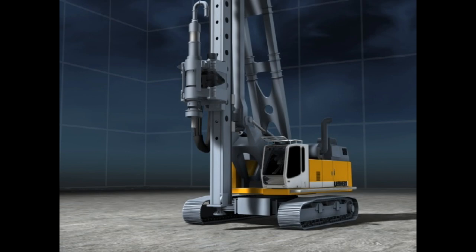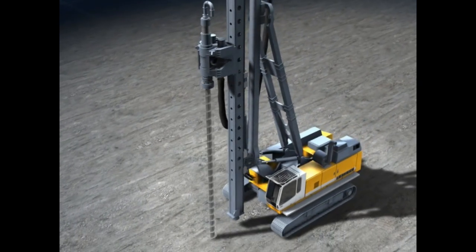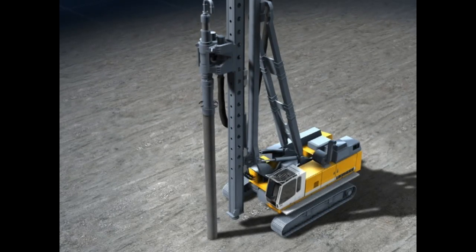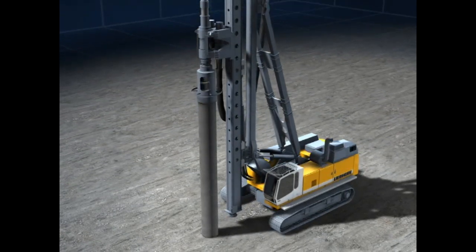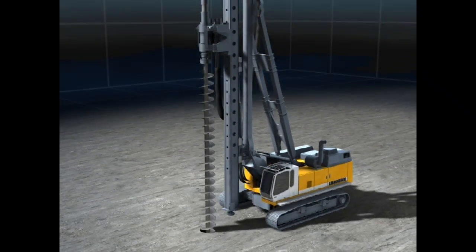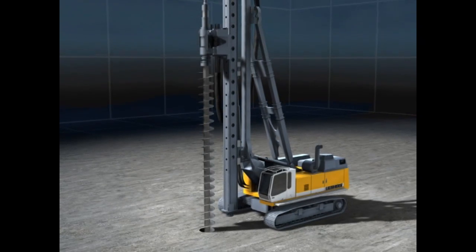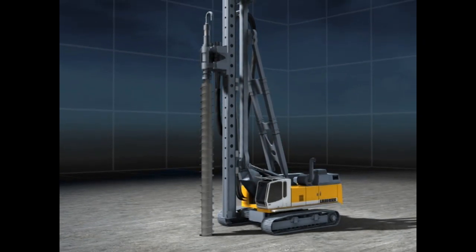The double rotary head can be used in different ways: for cased drilling with a through auger, for uncased CFA piles with continuous flight auger, and for partial and full displacement augered piles.